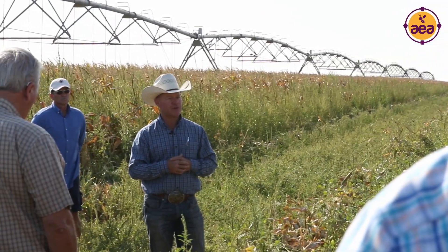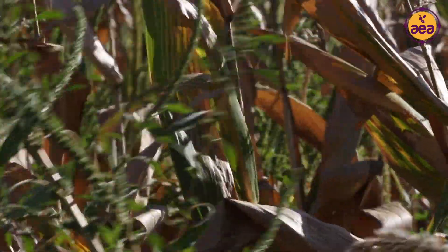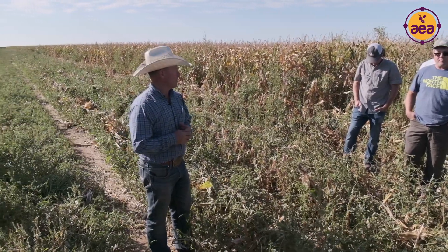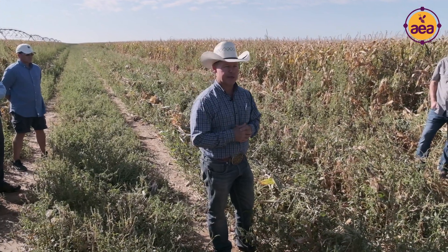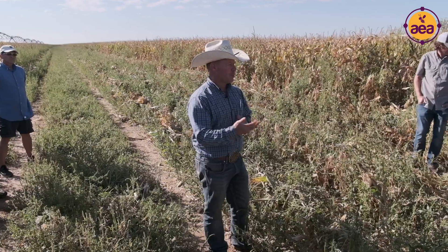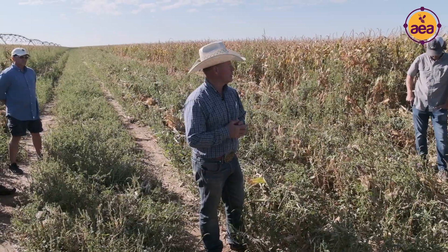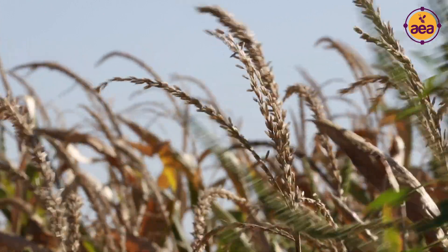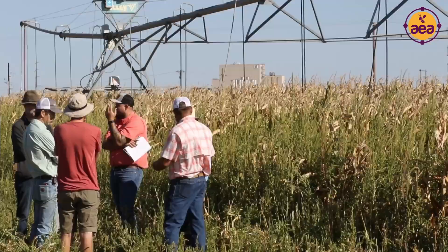Rather, how this crop is benefiting from pretty intensively managing the SAPs in the previous crop and how that's contributing to this one. As we continue to learn more and see what happens over time — like we've experienced at some of Kelly's farms — the biological proliferation over time is what we're really looking for. How do we best sequence that in our rotations or cover cropping to maximize what's being contributed to the soil so that the soil builds the resilience we're looking for?